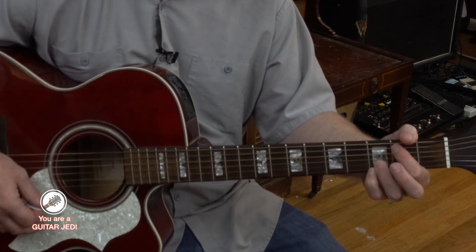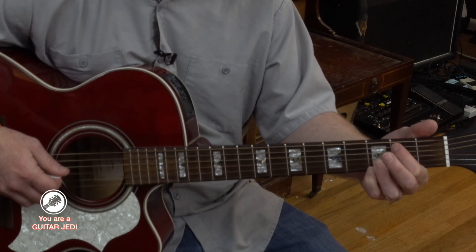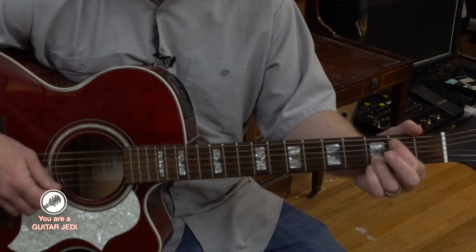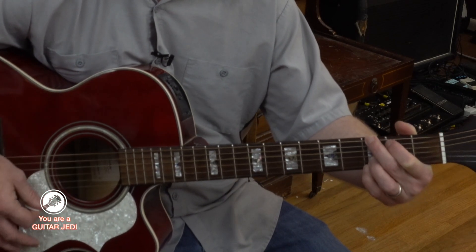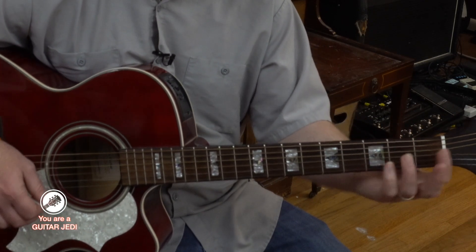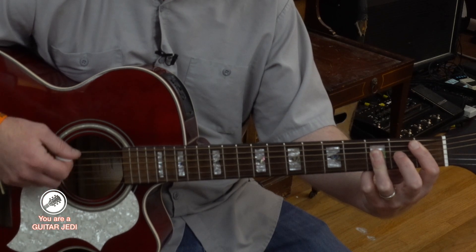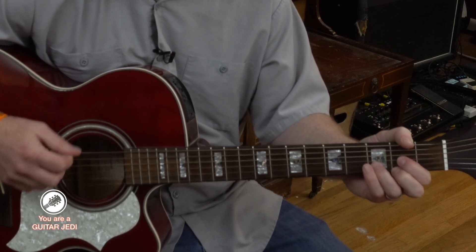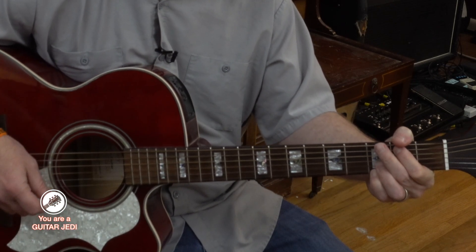And then you do a C, and then for the G with another half step, we do a G here. So it's first finger fifth fret second string, and then third finger third fret on the second string, and then fourth finger third fret on the first string — just like a G, but using this as your bass note. And then you play D flat, and I do the bar chord or power chord. So it's D, this A with C sharp, C, a G with a B in the bass, and then a B flat.